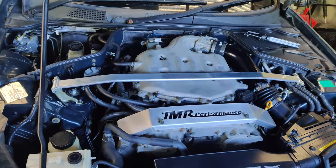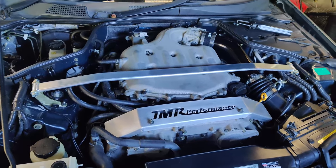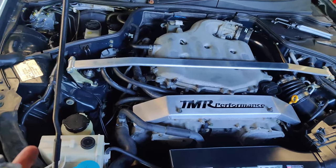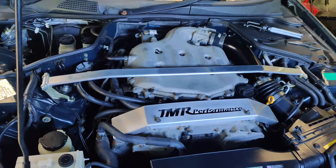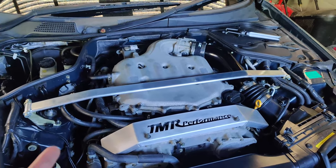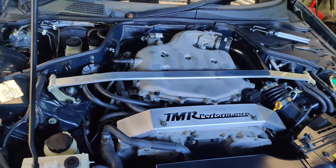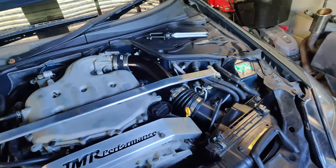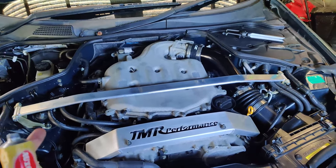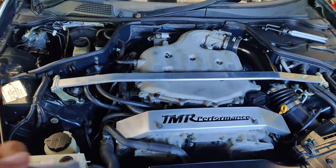Obviously I have the BC coilovers, camber arms, diff brace — all that good stuff — that also makes a difference. The strut brace as well as the chassis brace — if you haven't watched that dollar chassis brace video, go back and watch that as well. But yeah, this makes this car feel so predictable — predictable, just like a square box on rails riding.